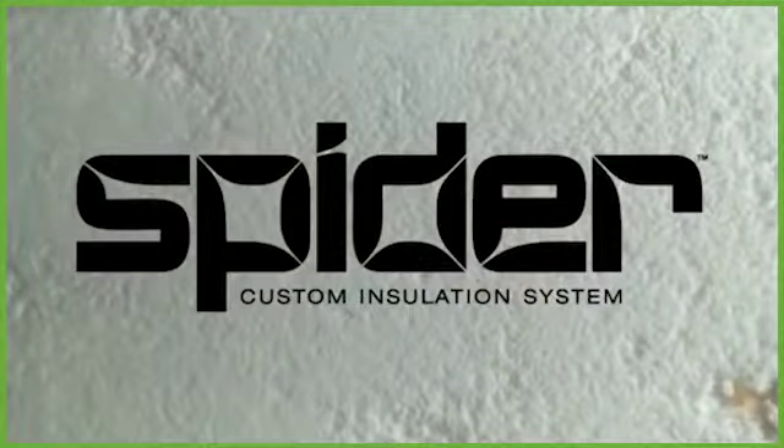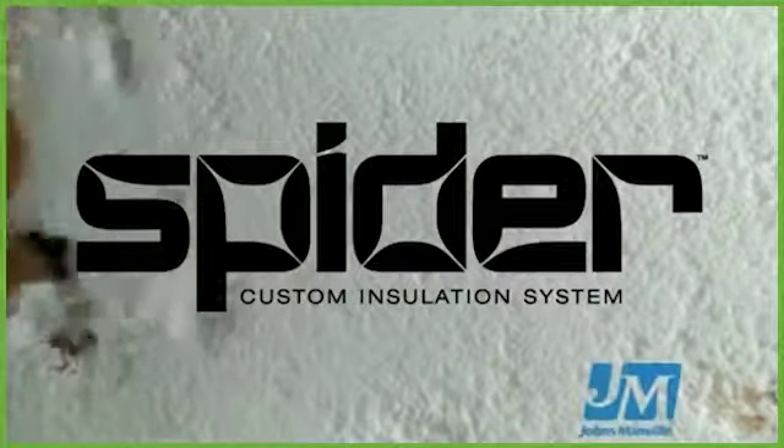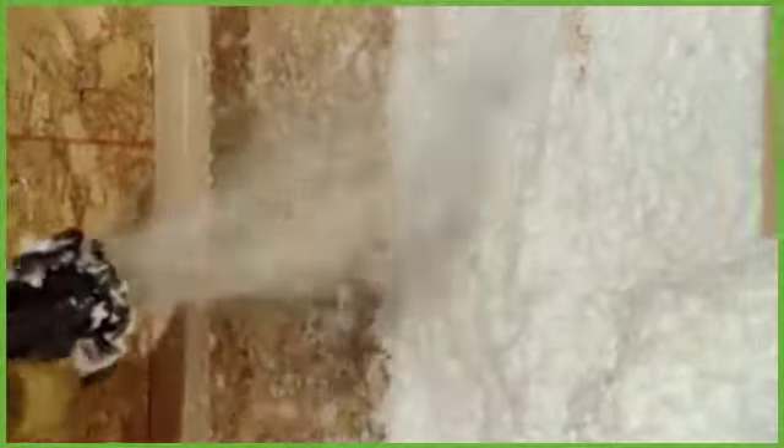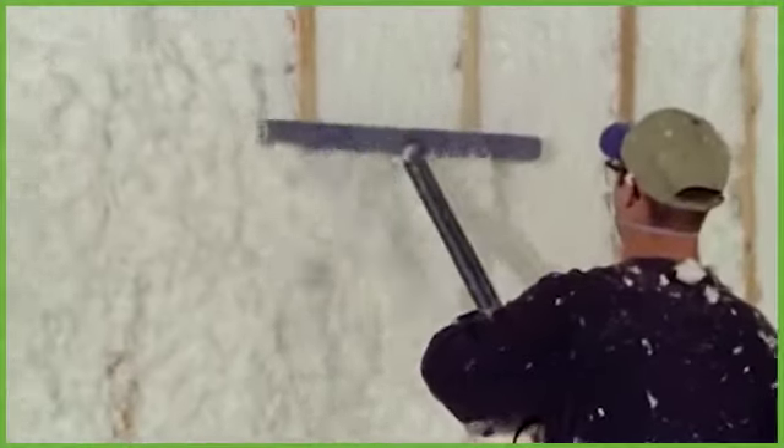Introducing the revolutionary new Spyder Custom Insulation from Johns Manville. It's everything you ever wanted in spray-in insulation at two or three times the speed. JM Spyder spray-in insulation goes on smooth and fast, which means you can install a regularly sized cavity in as few as 10 to 20 seconds and finish a typical home in two to three hours.